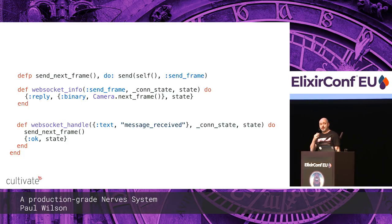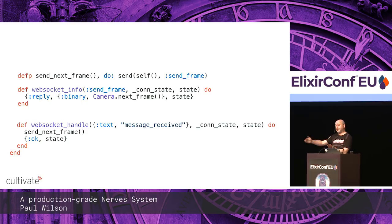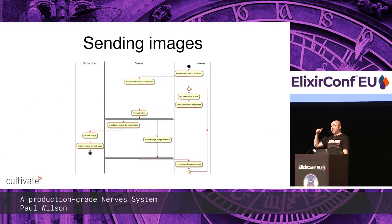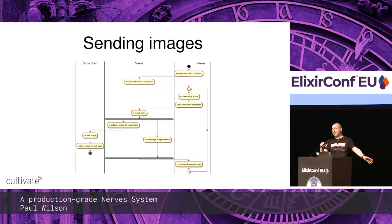The server sends an acknowledgement that the message was received. When that happens, we ping ourselves to send another frame. That way we're not sending lots of frames up to a server that's not coping because the network is down — we're just doing it at a sustainable pace. So in summary: connect to WebSocket, grab the next frame, send it up, the server broadcasts it to anyone watching, acknowledges, then loop.